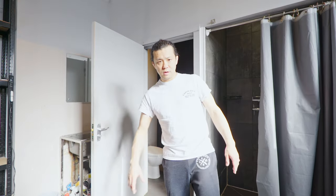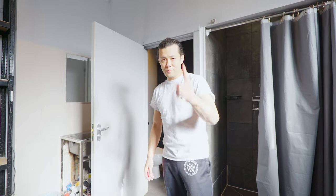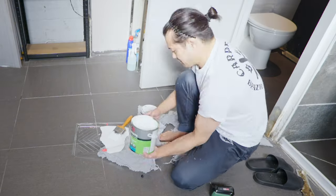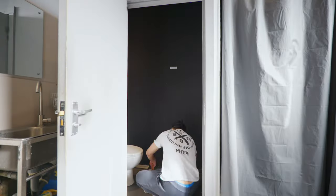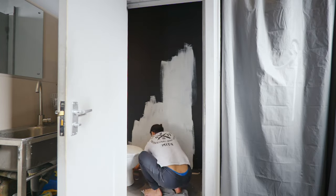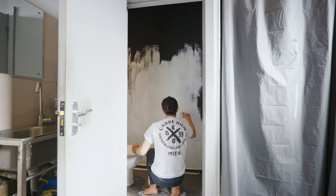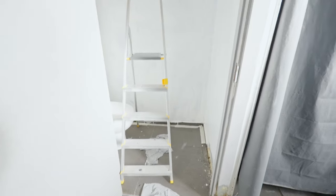Now I have covered between the wall and the floor with masking tape, ready to paint. I have finished the first layer. As you can see, the white — it's very difficult to paint plain white. After half an hour I will make the second layer.